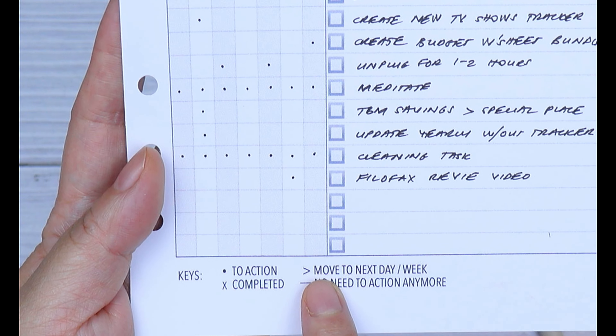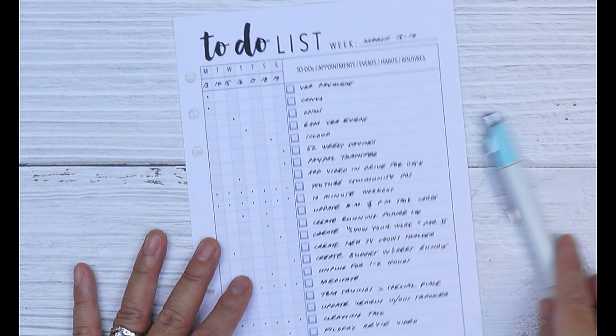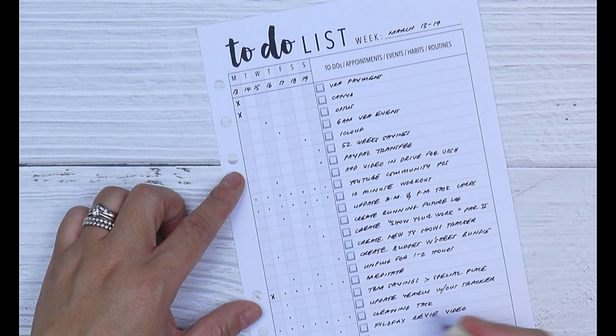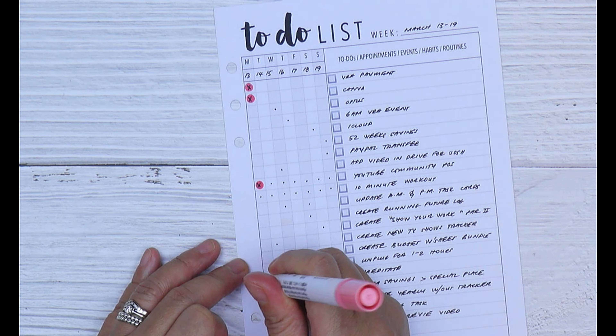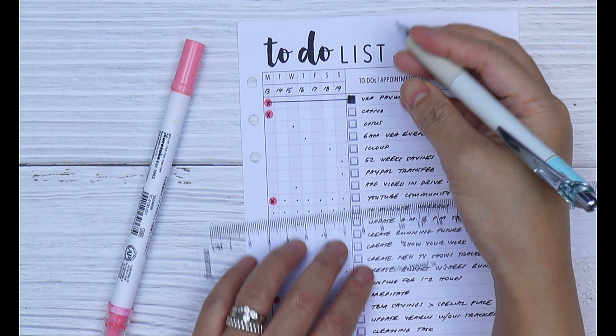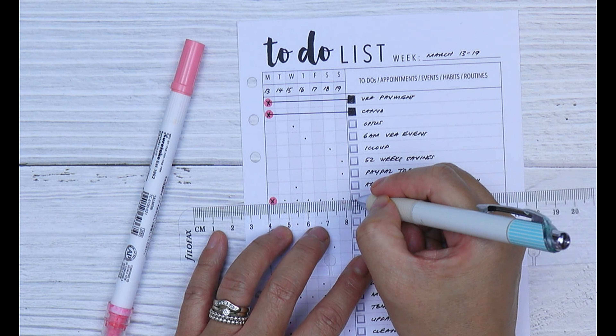You can create keys to symbolize certain actions on your running to-do list: a dot means to action a task, an X or cross means you've completed it, an arrow means you're going to move an incomplete task to the next day or next week, and a line across means you no longer need to action it. Mark your completed tasks with an X — you can also use markers like a dot marker to make your to-do list colorful.